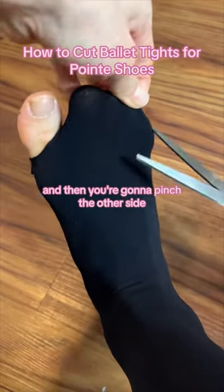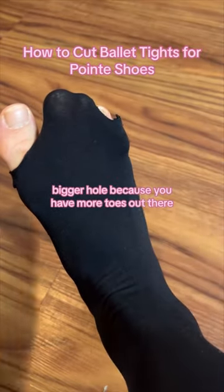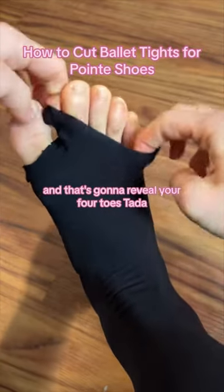Then you're going to pinch the other side and do the same thing — maybe a tiny bit of a bigger hole because you have more toes on that side. That's going to reveal your four toes.